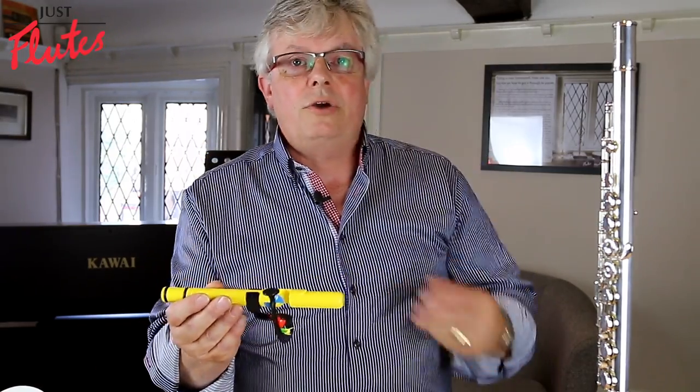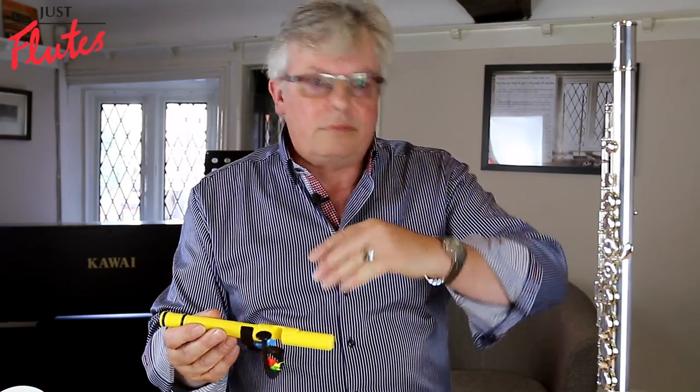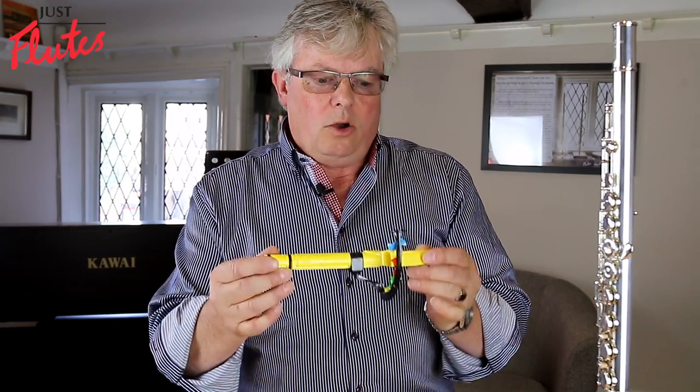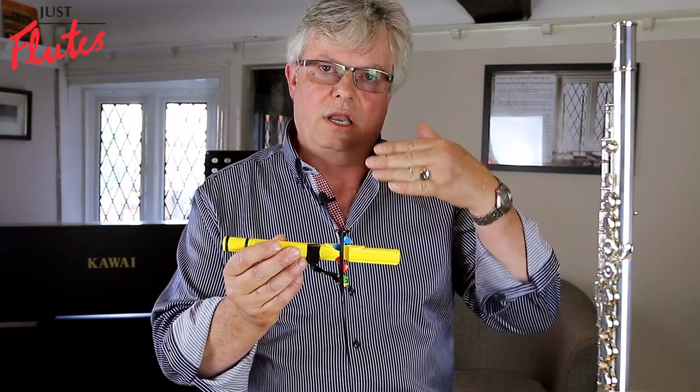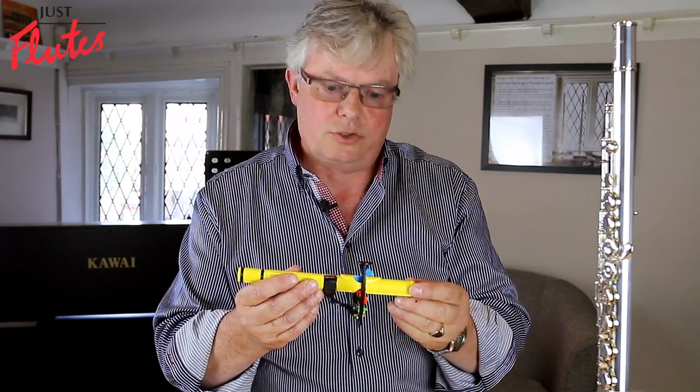When I used to be teaching, we used to do it with mirrors and using the back of your hand and other ways of trying to describe how the embouchure would work. Whereas with this, they can actually see the direction of the embouchure and how it works and what they're trying to achieve.